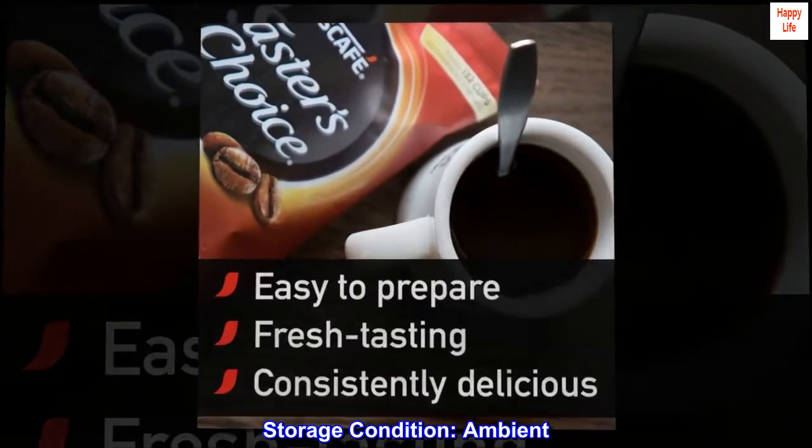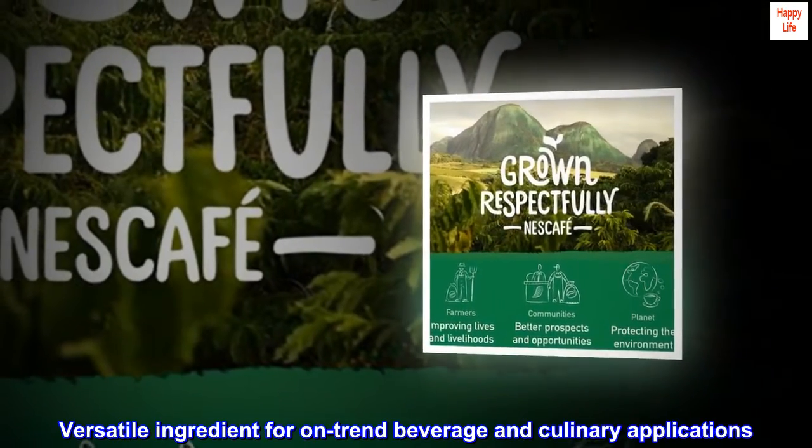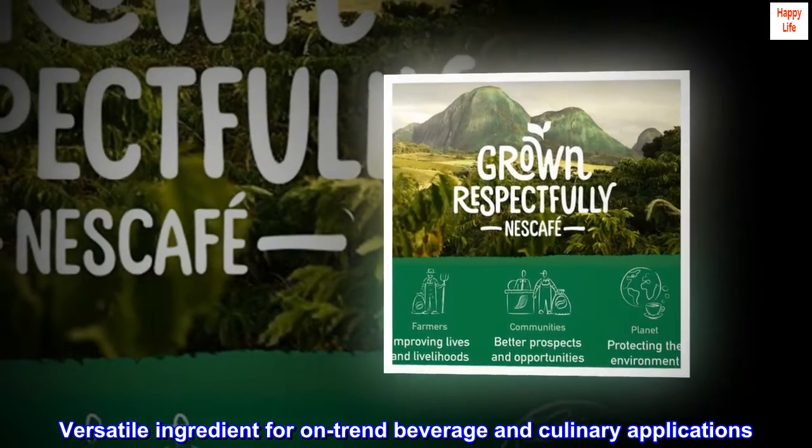Storage condition: Ambient. Versatile ingredient for on-trend beverage and culinary applications.